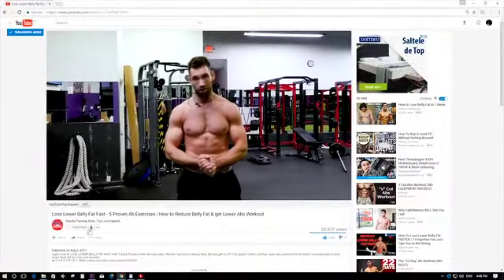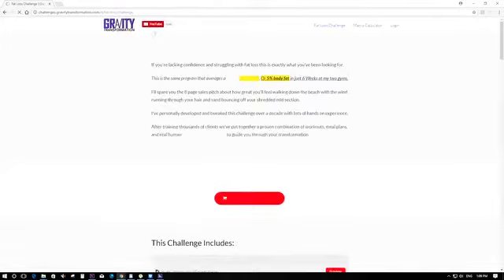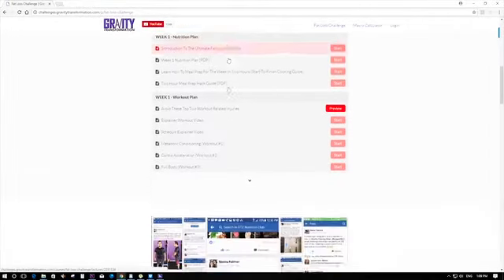That's it. I really hope this video has helped you out. If you enjoyed it, make sure you subscribe to this channel. And visit my website gravitytransformation.com where you can get done-for-you fat loss and muscle building programs for naturals that are proven to work. I'll see you guys soon.